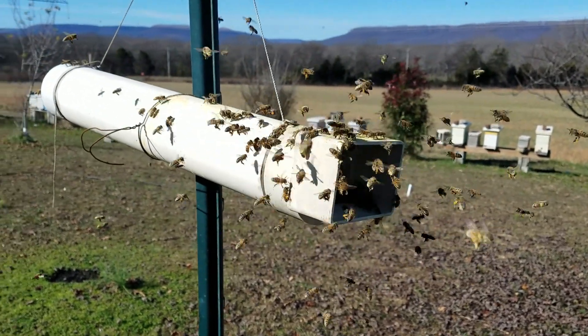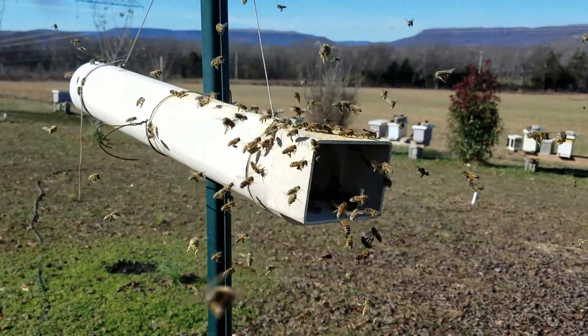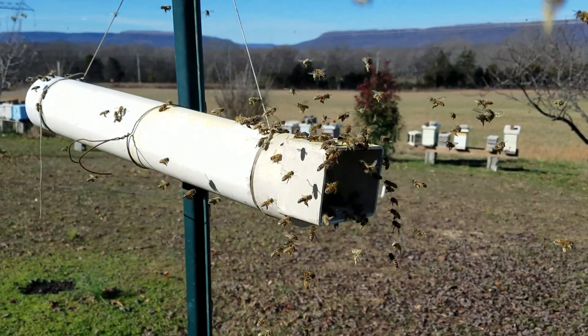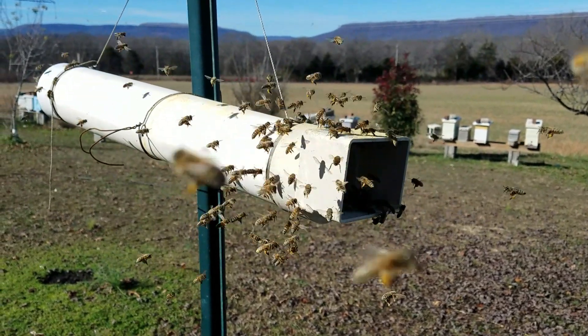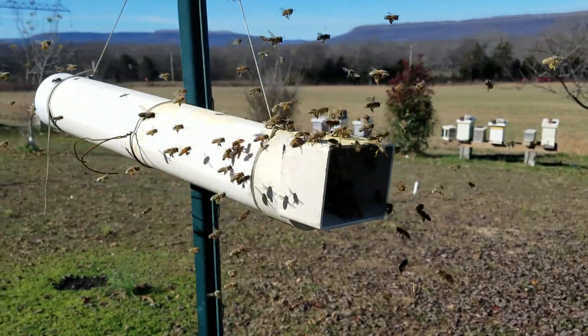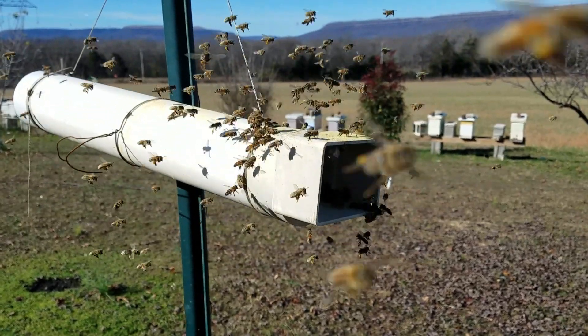I put out pollen sub and some 3-to-1 sugar water to give them something to do other than fly around and pick on each other or pick on the weaker hives. It gives them something to take back and store. No, it will not start the queen laying crazy brood patterns — because they're smarter than we are.